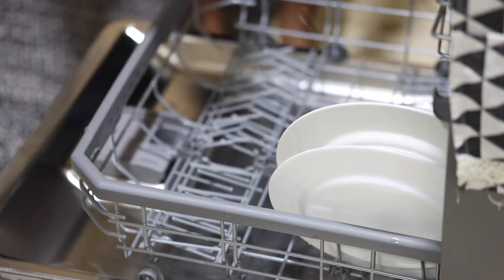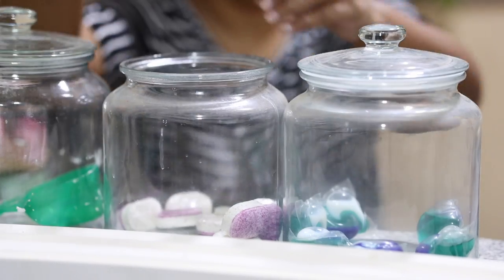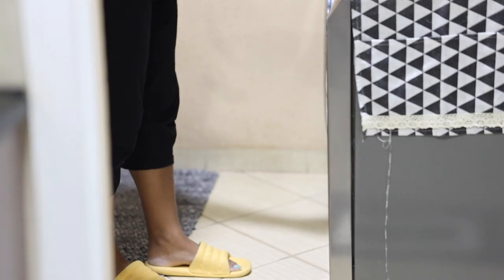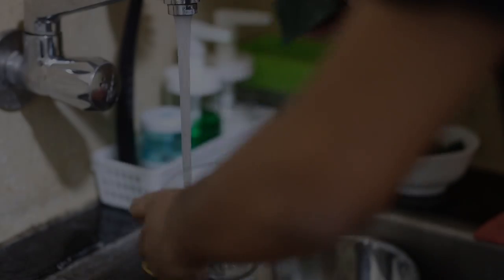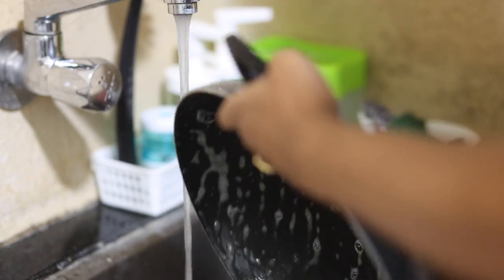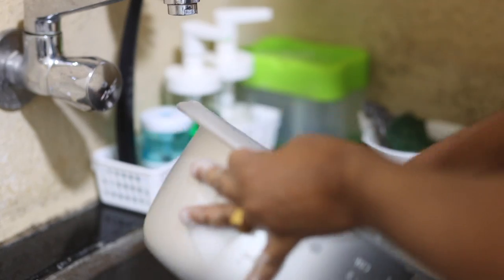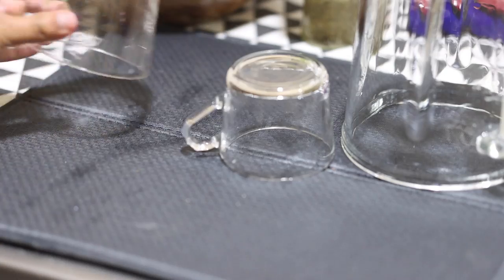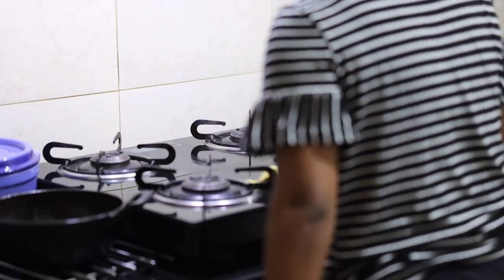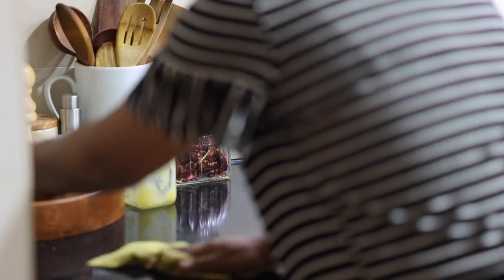It feels so much better to be in this tidied-up utility — psychologically, even if it wasn't a major change. A lot of you have asked me why Parth doesn't help me with household chores — he does, obviously. We divide the household work equally. However, at times he has to be behind the camera because he is very good at it and has a much better idea of camera angles and lighting. I can only say that I wouldn't be doing YouTube today if it wasn't for him.